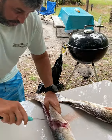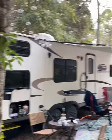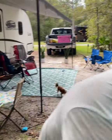We are at beautiful Rock Crusher Canyon in Crystal River with our camper and our sweet little dogs, Aspen and Coco.